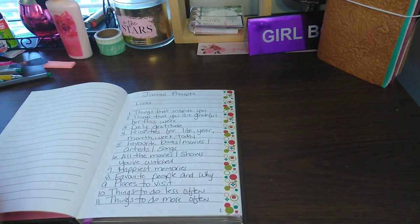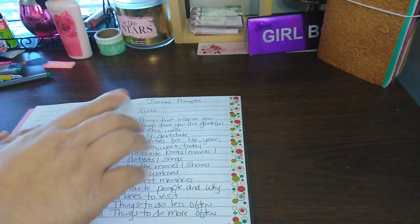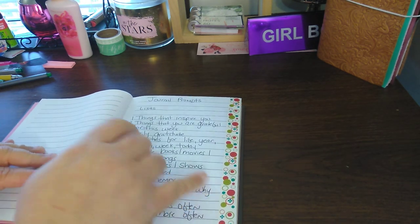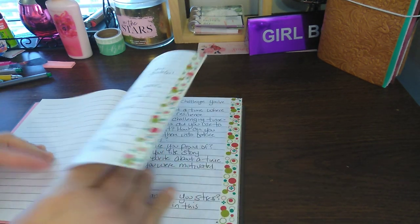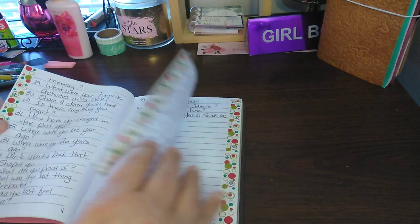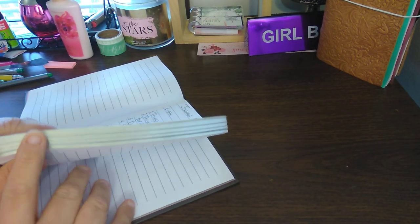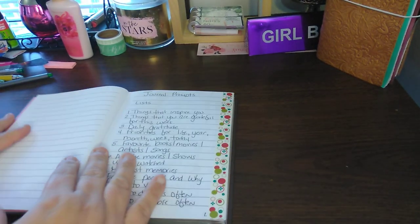Every page I'm using for the journal prompts is the first one I'm doing, and it says 'list.' For every page that is for this section, I am putting the same color washi tape — front and back, as you can see. But I'm keeping it so you can still see the silver — not folding it over. I'm not doing it to color code; I'm just doing it to make the page look pretty.